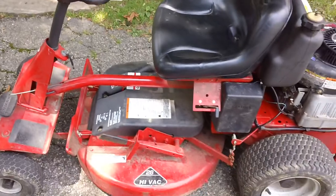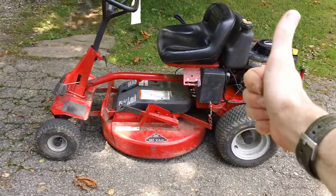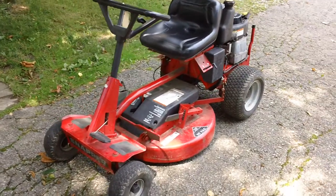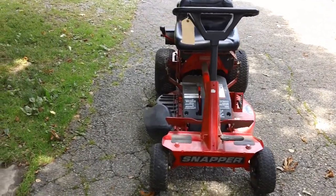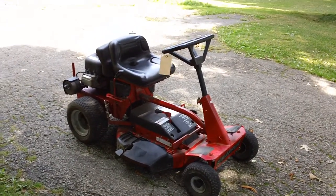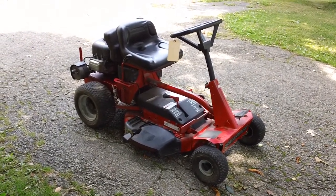The machine passed all three tests and is functioning fine — engine running good, deck working good, drive working good. It's good to go back to the customer. This is the Snapper 28-inch deck, designed for a small yard. If anybody has comments or questions about this machine — it's running great. If you find one of these in good condition they do hold their value, so go ahead and buy one, but always verify the drive system is functional before you do. Feel free to drop a message and I'll get back to you as soon as possible.